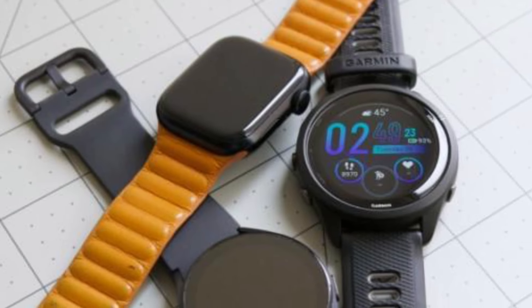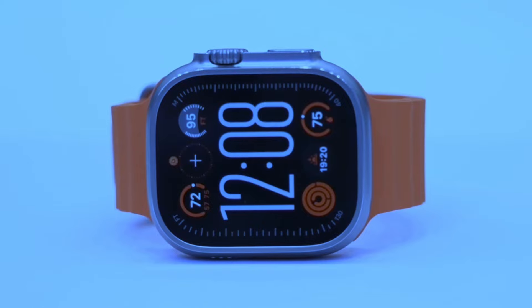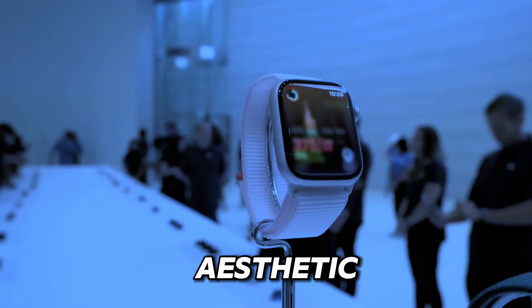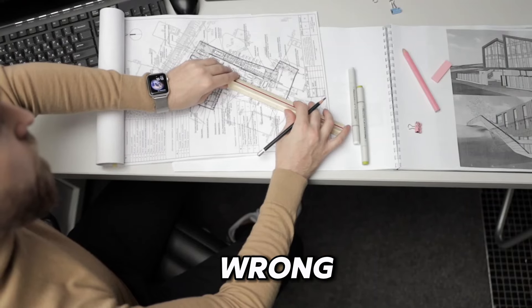Both watches are crafted with premium materials, ensuring durability and comfort during all-day wear. Whether you prefer the modern aesthetic of the Apple Watch or the classic charm of the Galaxy Watch, you can't go wrong with either choice.